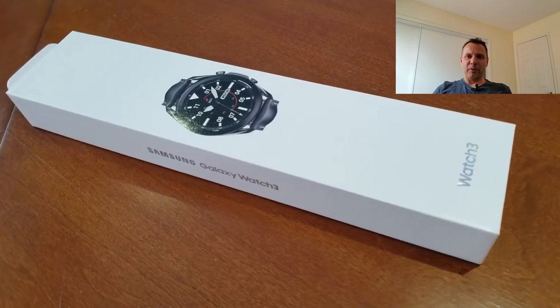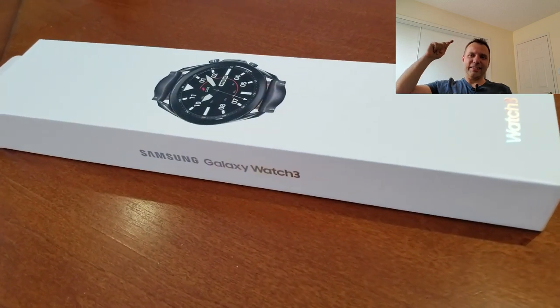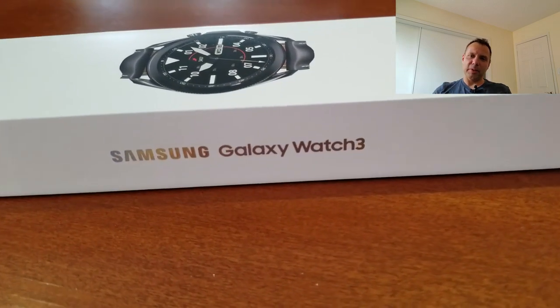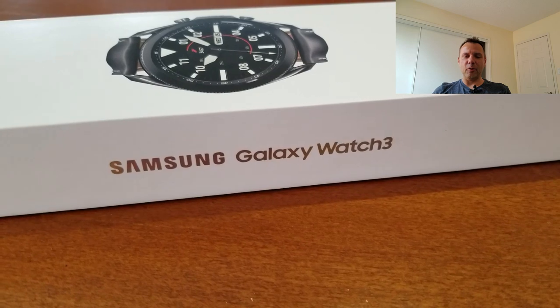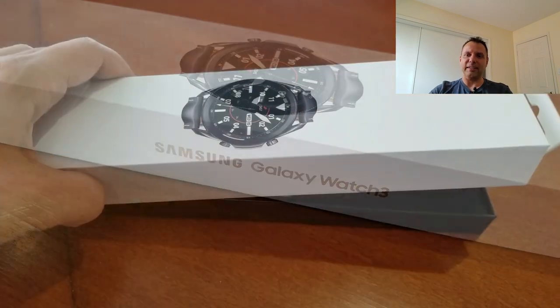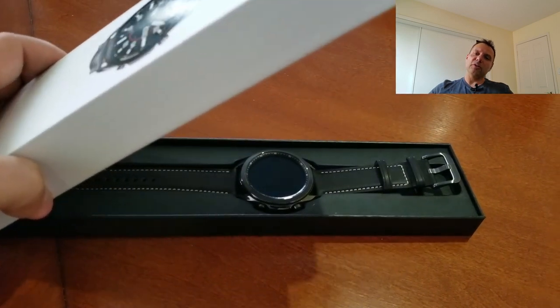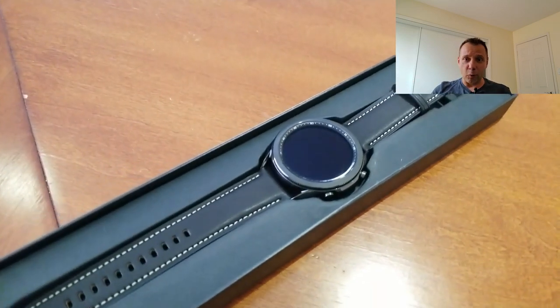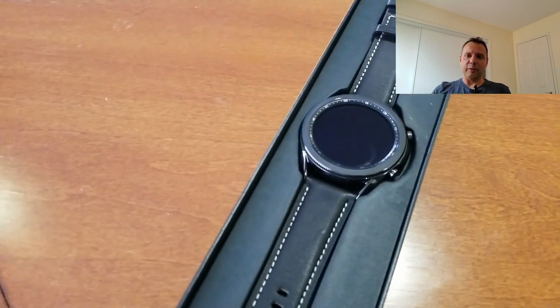Hey guys, welcome back to Jibber Jab Reviews. Today is the day — it's the Galaxy Watch 3 Review Day. I know many of you have been waiting on this one because I'm getting questions every day about whether viewers should splurge for another several hundred dollars to get this latest smartwatch, or if they should just sit back and wait for the next version, which would be the Galaxy Watch 4, even though we skipped the Galaxy Watch 2.